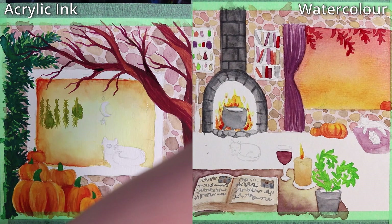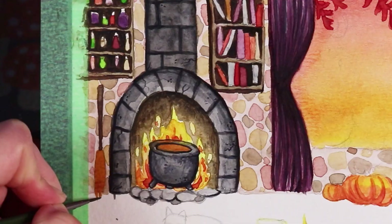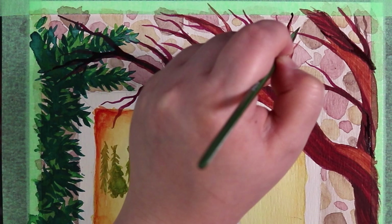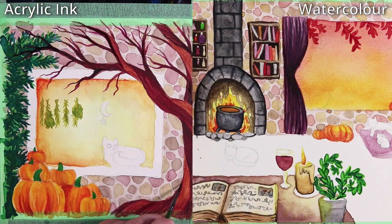You notice texture more with lower quality watercolors, but even with higher quality ones like these you'll still find a subtle texture. I really like that acrylic inks are fairly smooth — this helps me add very fine, delicate details like the branches of the tree on the acrylic ink side, or the tiny herbs hanging in the window.